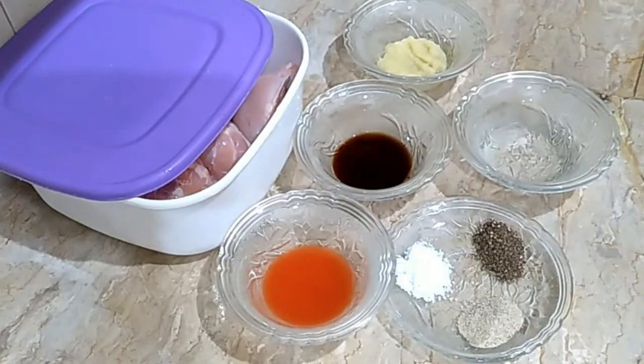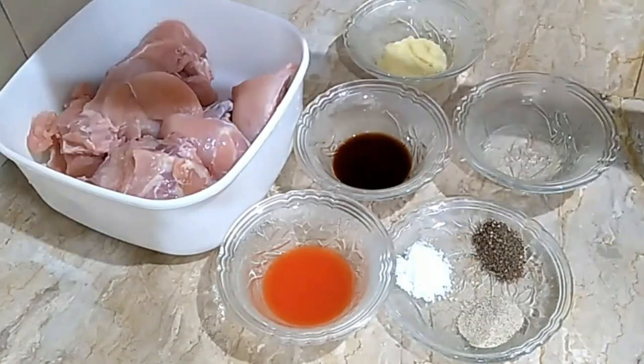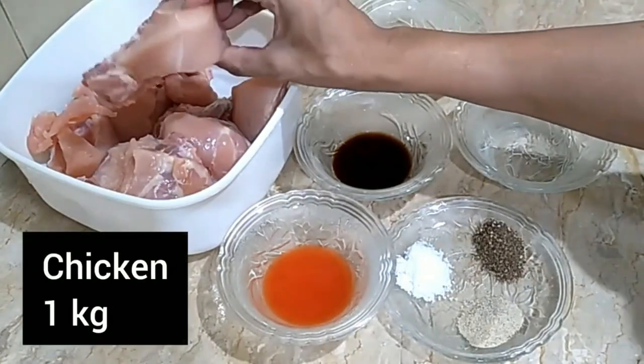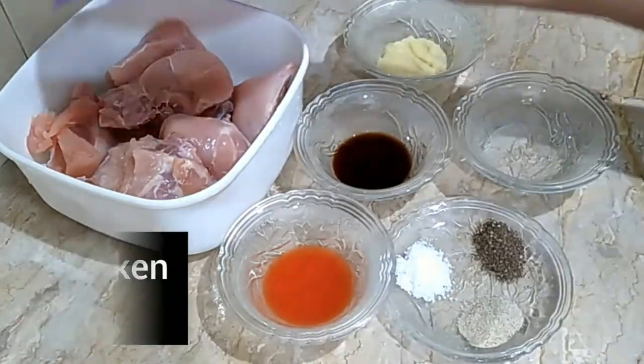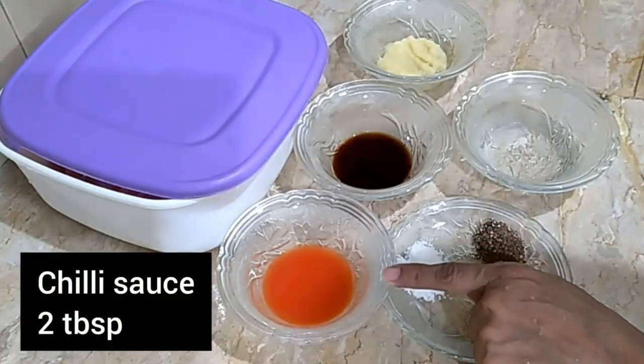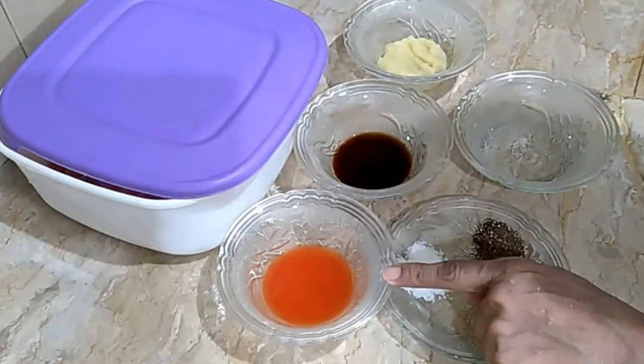We will make a spring fried chicken with 1 kg chicken. This is a big piece of chicken. We will wash this chicken with basil. We will marinate it with chili sauce. We will add 2 tablespoons of chili sauce.